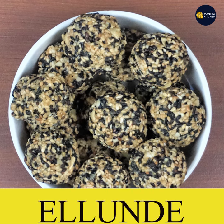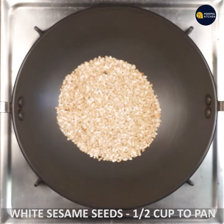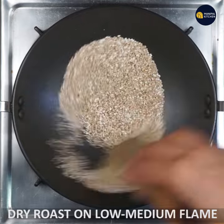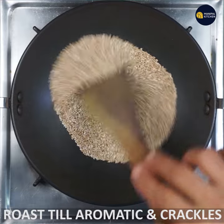Today we are going to mix everything in the pan. The pan is on low to medium flame — dry roast for about 3 to 4 minutes.